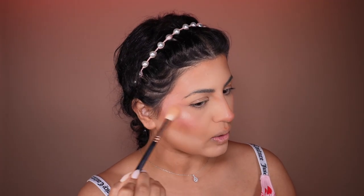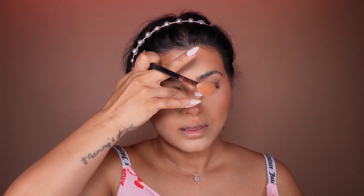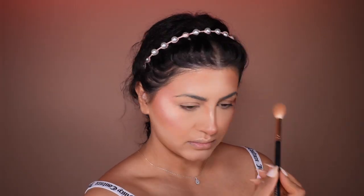Now we're going to go with some highlighter from Rare Beauty and just put it right there. So beautiful! I love, love Rare Beauty — so gorgeous. I personally love a lot of blush and a lot of highlights, so if you ever see someone outside blinking, for sure, that's me.